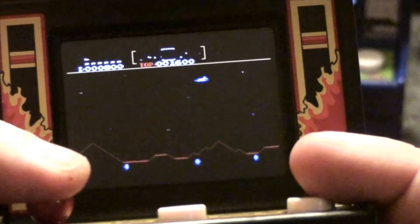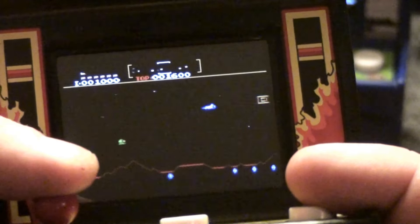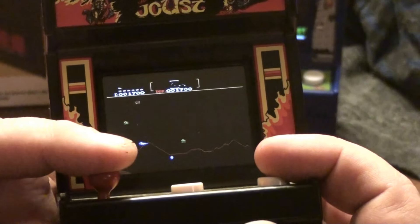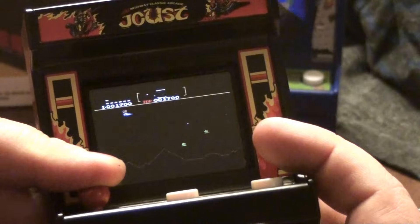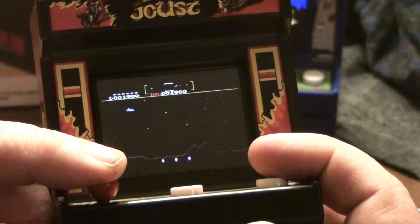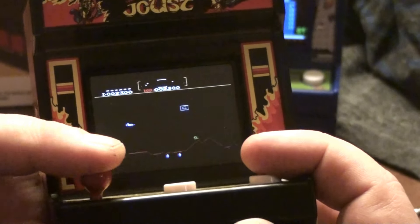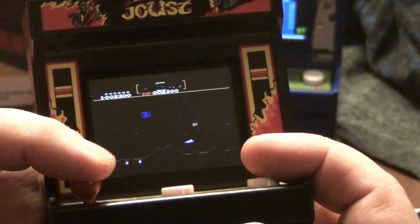I almost rescued that guy — instead I shot him. Those are warps, I assume. If you look at the radar at the top, you can tell when enemies pick up men. Now I'm really curious if the Rampage PCB can be tricked into playing another game. This is the only one of these I've heard you can do this to — I haven't heard a modification on any of the others.